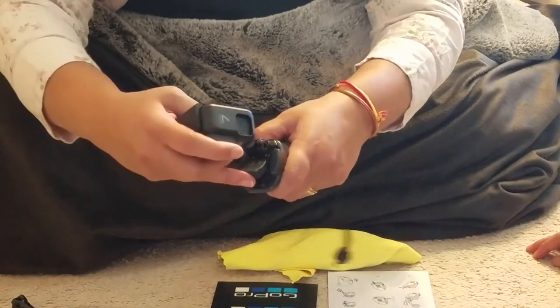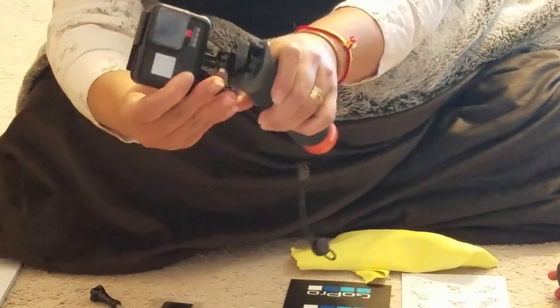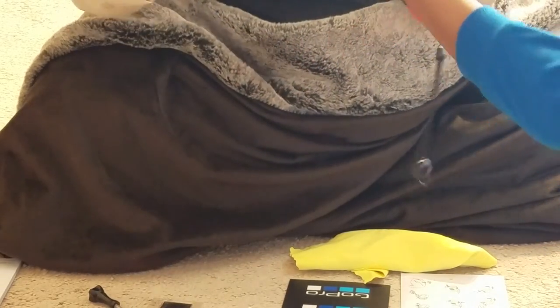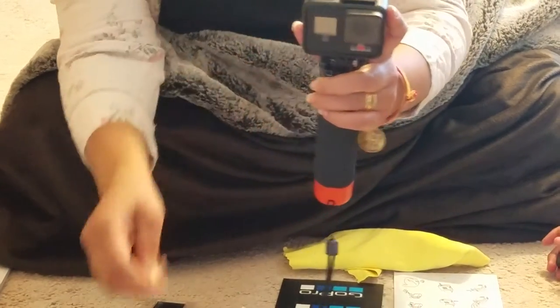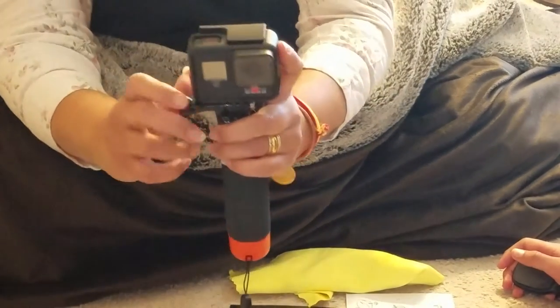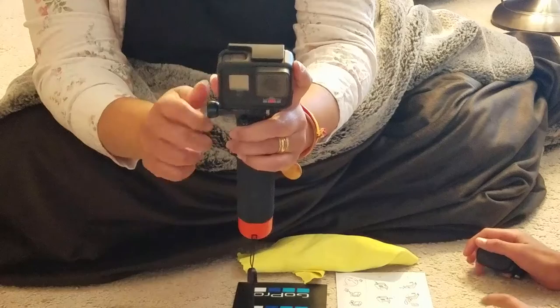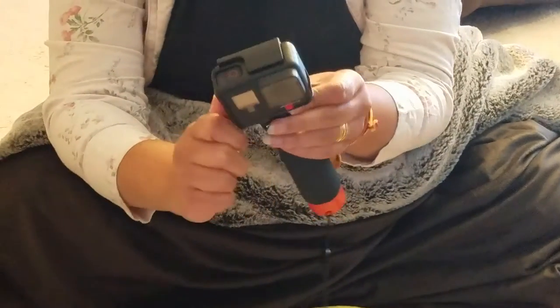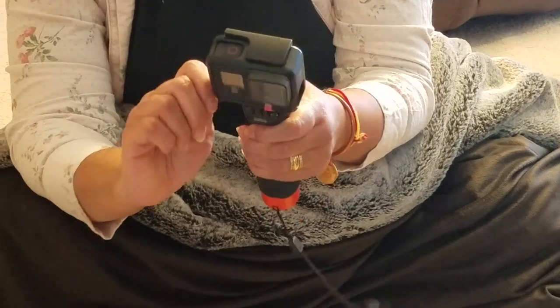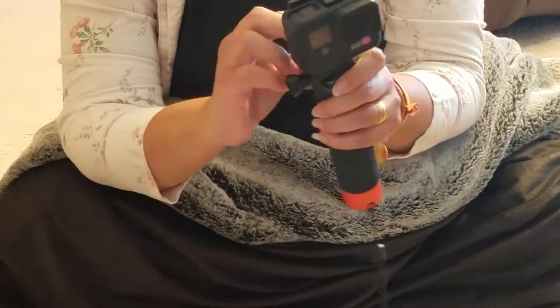Then you attach this thing here like this — it's on this side. There's a little tie here that you can attach to, and you can use the tightening screw. Actually, they didn't tell us all this — this was not in the instructions. This is what we came up with. This is what we need to fix and figure out.